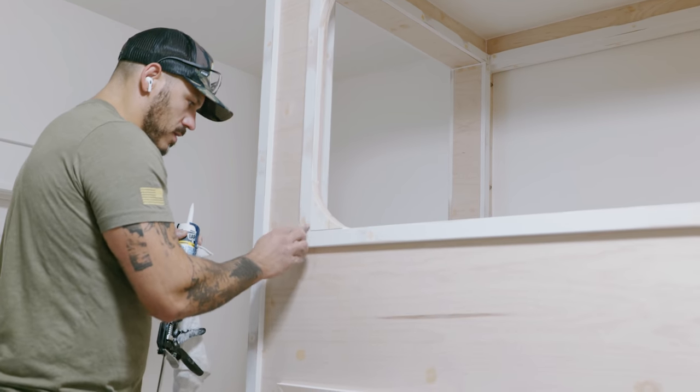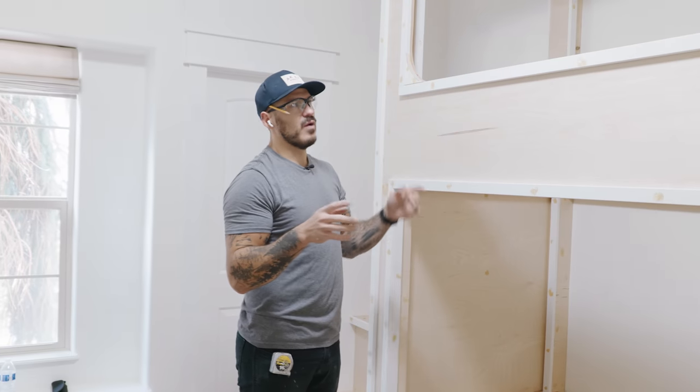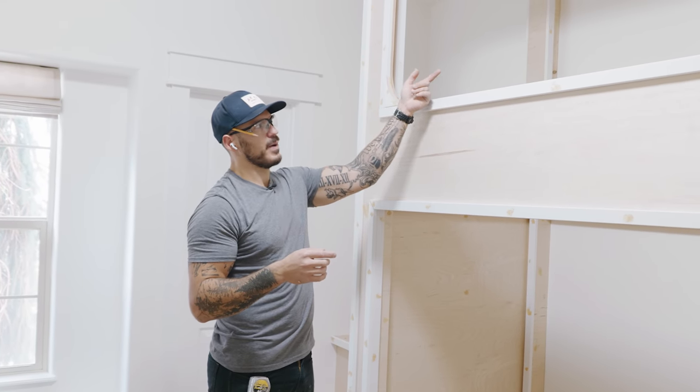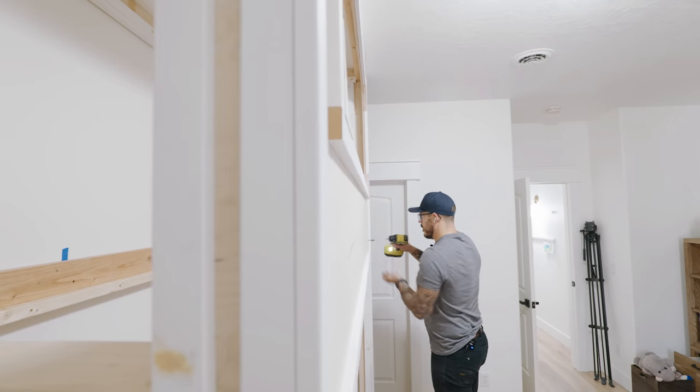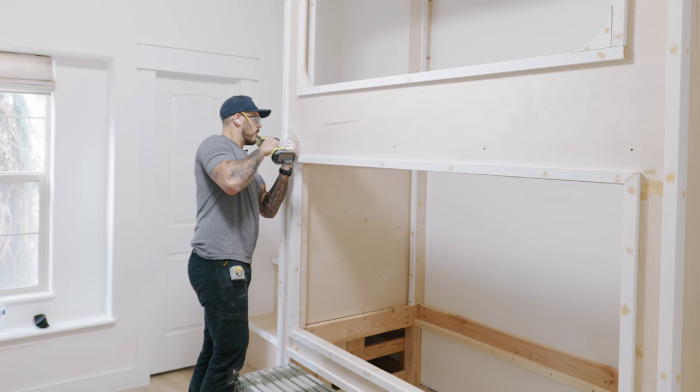This main piece is probably the heaviest part and is brad-nailed on. But I don't want my kid to punch it out with his feet, so I'm going to put in 4 screws on the bottom and 4 screws on top that'll go through the 2x6s.